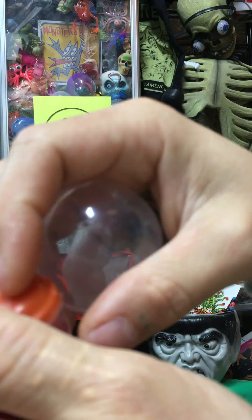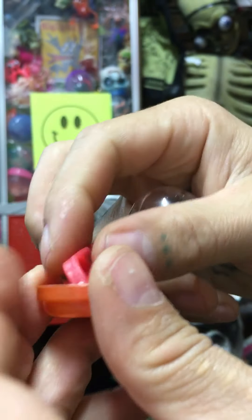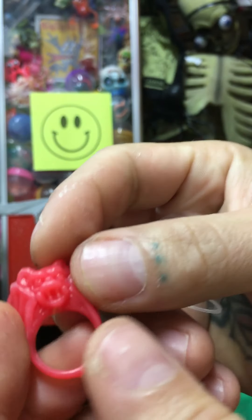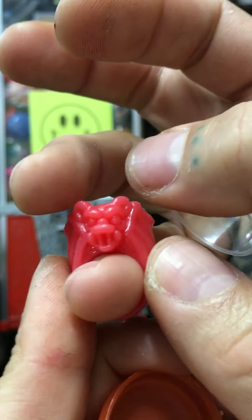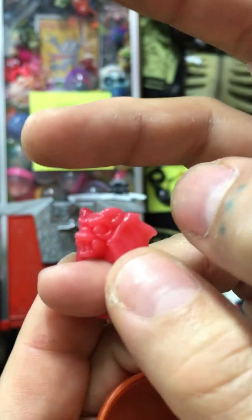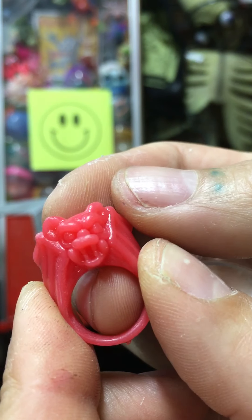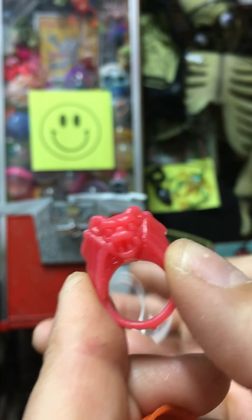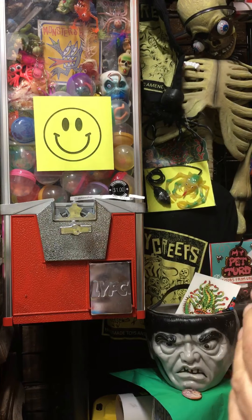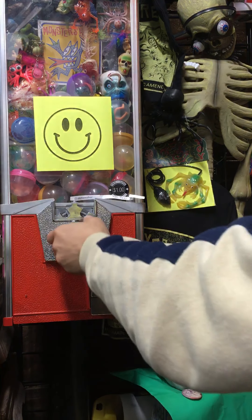This is a vintage monster ring — these are probably from the 80s or 90s. I remember them being around when I was a kid. They're really small, so unless you're a kid or you've got small fingers you won't be able to wear it, but you can put it on an action figure's arm or just on your shelf. They're neat. All right, we've got two more spins left on this big old run.